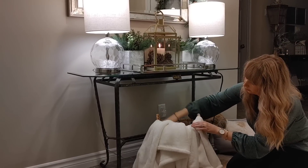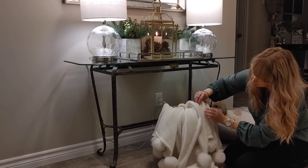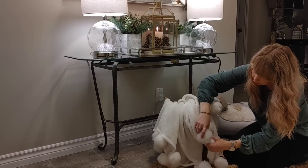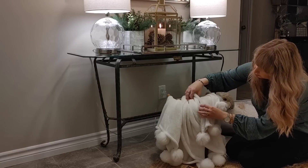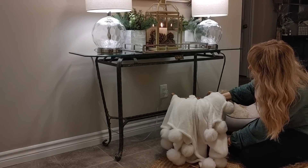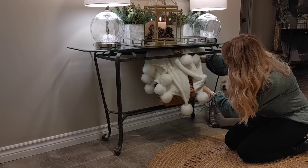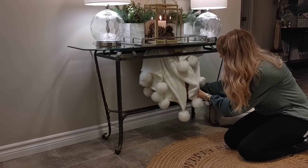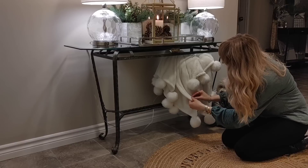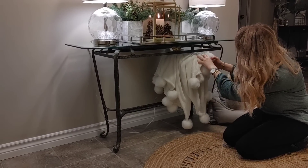Moving to the bottom of this table, I have a cozy wicker basket and I added this really fuzzy blanket. I love this blanket because it has pom-pom details and they almost look like big snowballs. I've had it for a few years and always use it in the winter season. I tucked the blanket in and added it to the bottom of the table — baskets, blankets, and pillows are also a great way to hide cords if you don't like them showing.